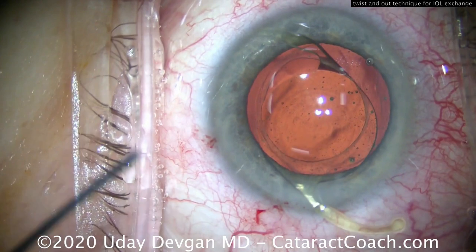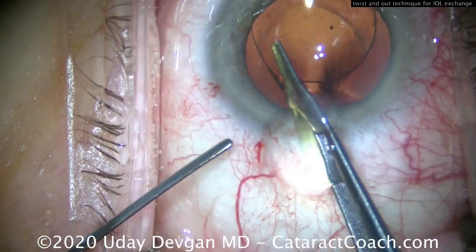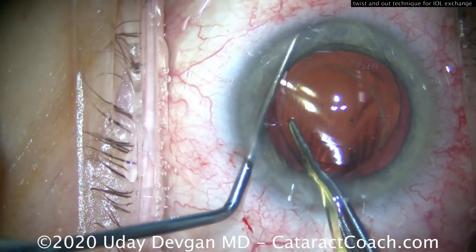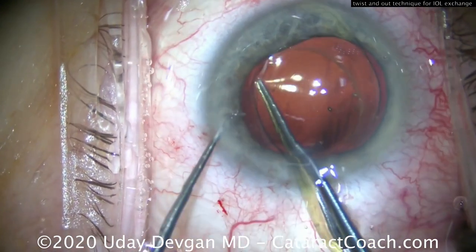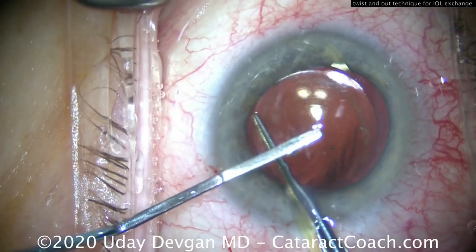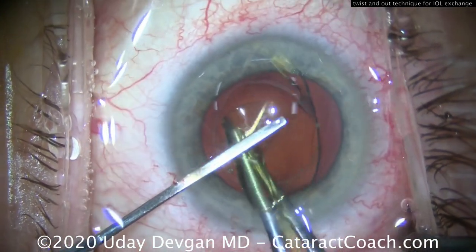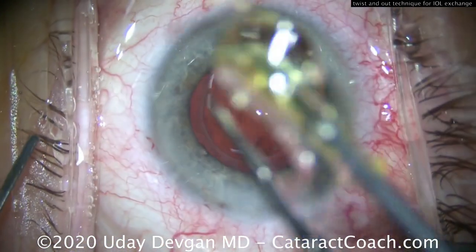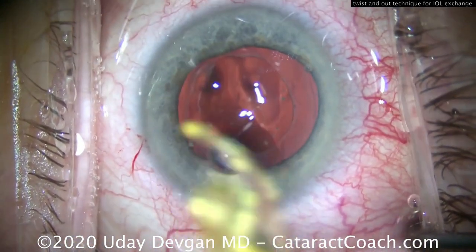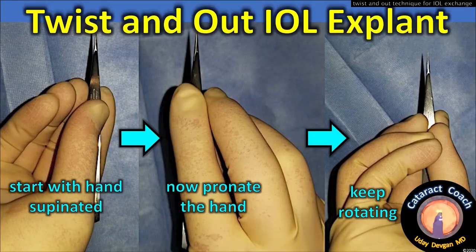There are other methods as well. The twist-and-out technique has been previously published and featured on cataract coaching. This involves grabbing the edge of the optic with straight tying forceps and using a chopper to get a really good grip, with one haptic outside the eye. A spatula helps protect the corneal endothelium and assists in rolling up the lens, allowing it to be pulled out through an unenlarged incision as small as 2.4 millimeters — no extra cartridge needed. This is the paper we published with Rahul Pundit and Jack Chapman, who taught us this.